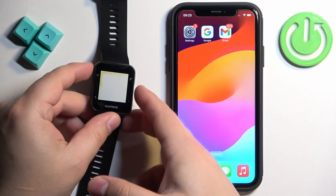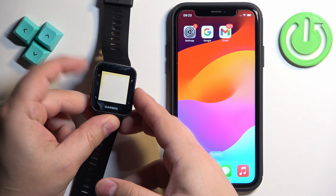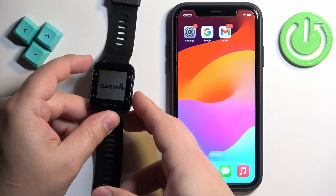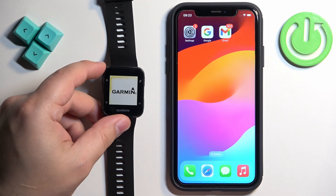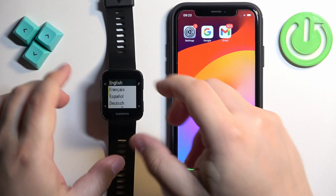First, let's continue. The first thing we need to do is turn on our watch, and you can turn it on by pressing and holding the light button. Once you see the Garmin logo on the screen you can release the button and wait until the watch turns on. Once it turns on, you should see a list of languages on the screen if your watch is brand new or has been reset to factory default settings.